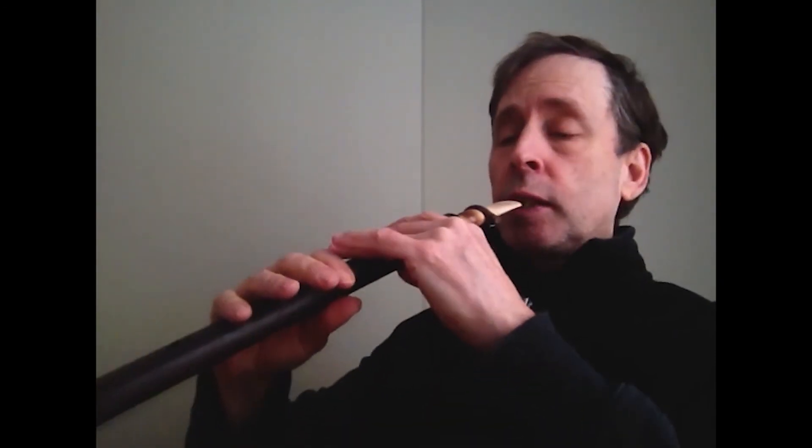In order to have perfect control over your vibrato, you have to be able to control the speed of it rhythmically. So as an exercise to do that, we'll think of it like this. We'll do a quarter note vibrato, which will be right with the beat — one oscillation per beat.